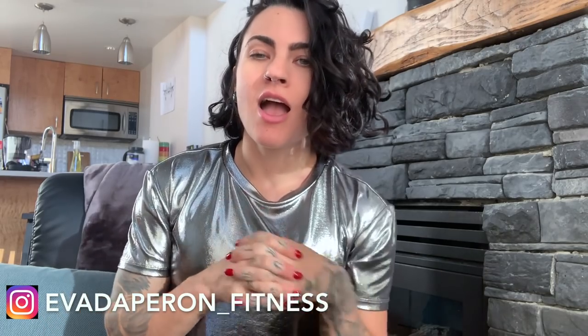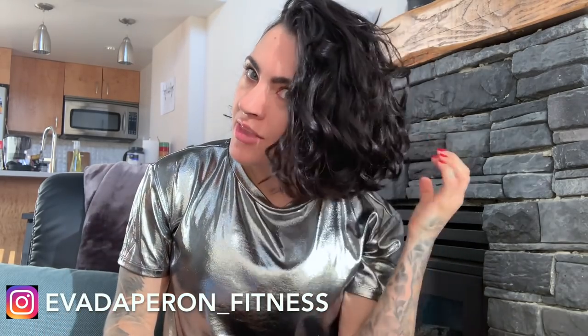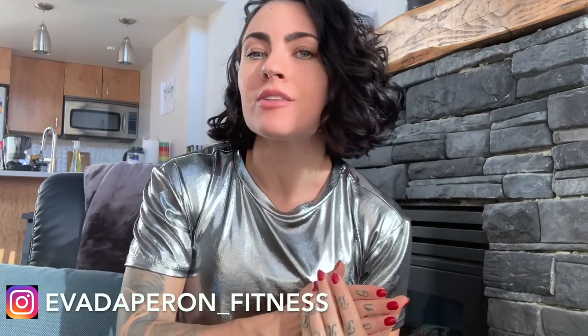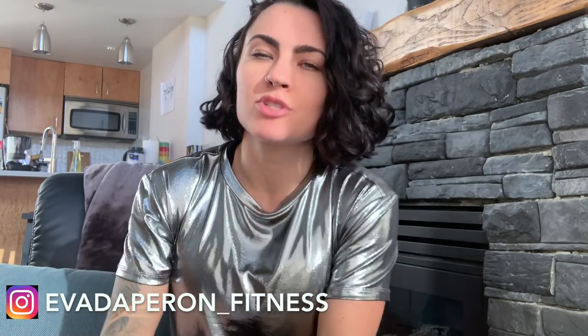Thank you guys so much for tuning in. Let me know what you think of the short hair version of the Curly Girl Method I've done today. If you have any questions, comments, or things you want me to make videos about in the future, comment below. If you haven't subscribed yet, hit the subscribe button and the notification bell to get updates when I post new stuff.